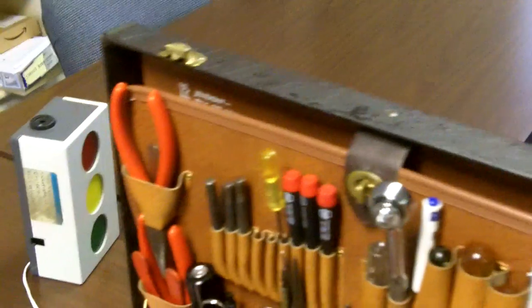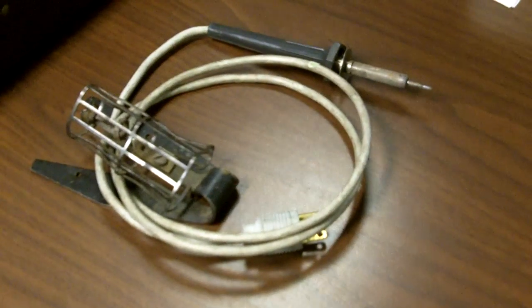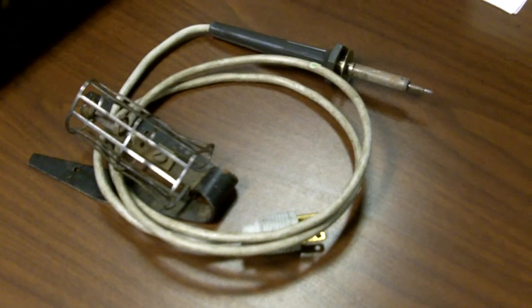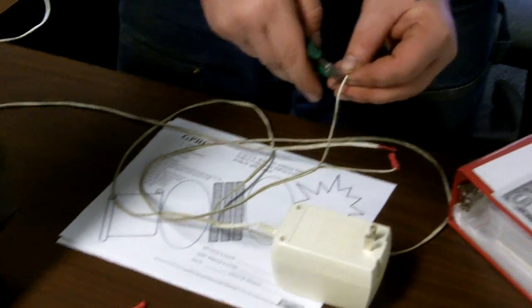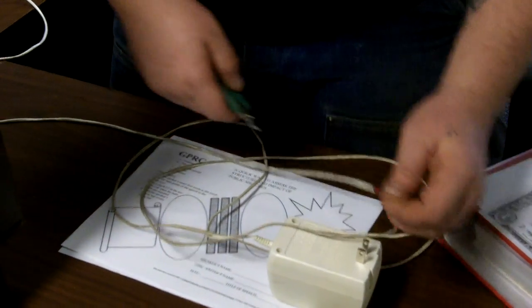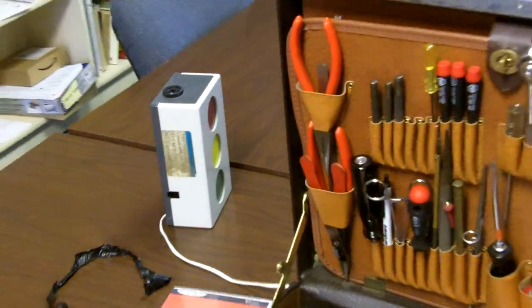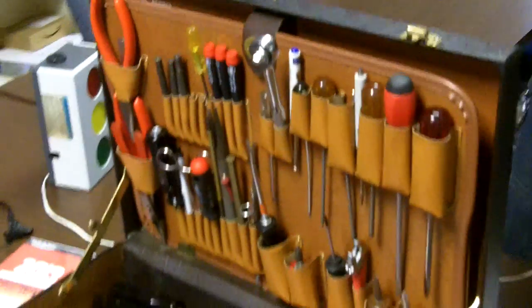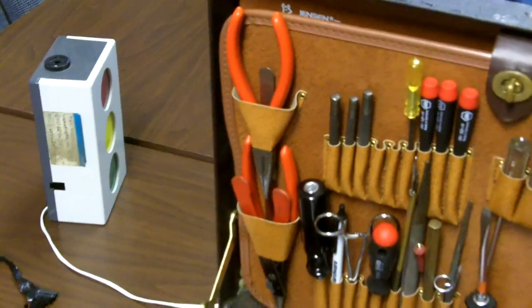When you're done, this timekeeping device will be ready to take off and fly. This device has timed more than 10,000 speeches successfully. I think it must be solid state because it has some kind of a chip in it, so it never fails — once the connections are good, it always works.